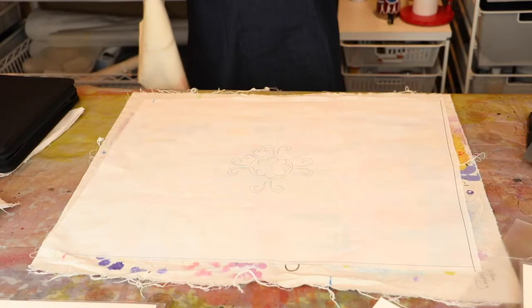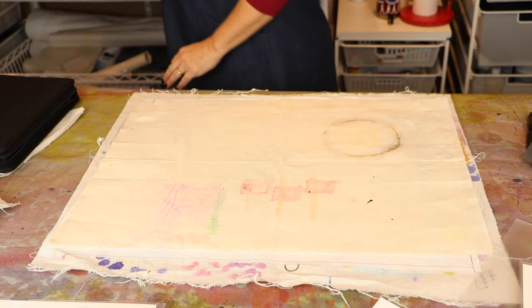Something I stress in all of my classes: whenever you're mark making on fabric, it's important to heat set. So after I do every little section, I heat set with a hot iron. You'll notice I put a drop cloth over the top of it.